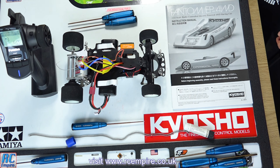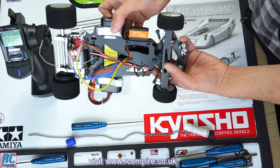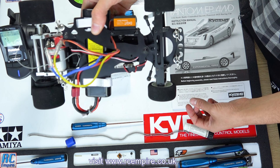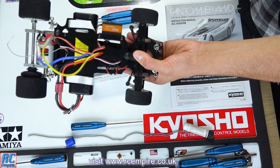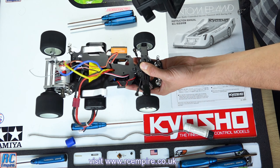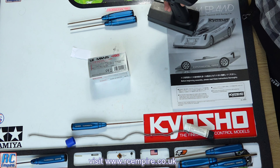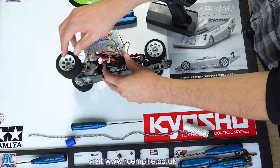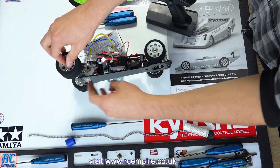All that's left now is a little static test and our first power-up. Note: do not leave the on/off switch wires wrapped around the chassis — we'll tidy that up in the next episode. On first power-up, you can hear the pinion and spur gear sound really tight — that screaming isn't what you want. So we back the pinion off a tiny bit, and straight away you can hear it's much better.